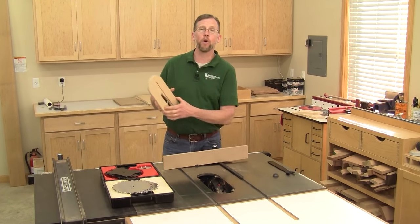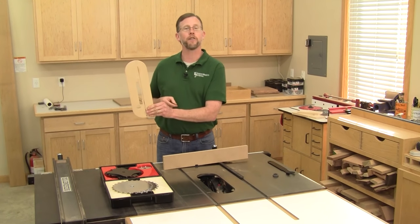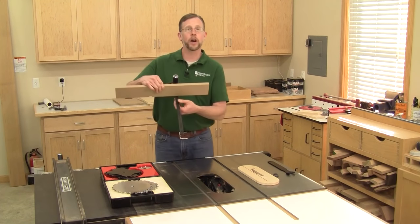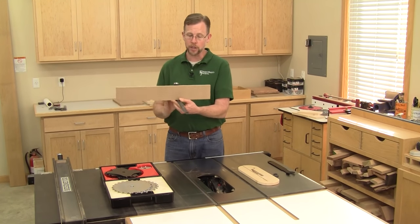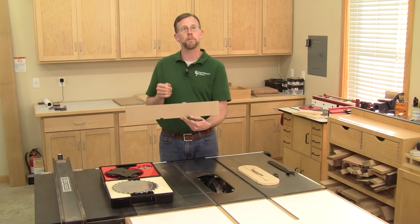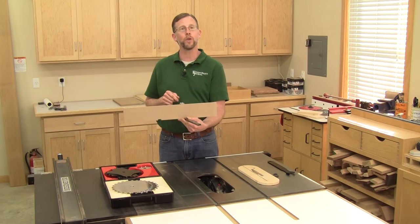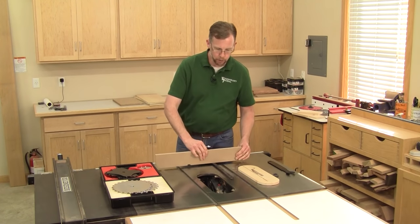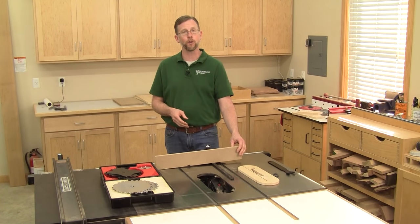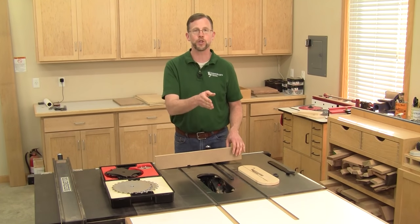You'll also need a throat plate for your table saw that has an opening wide enough for the dado you're cutting. You'll need your saw's miter gauge, and it's a good idea to attach a sacrificial fence to your miter gauge. That will back up the back edge of the cut to keep the blade from splintering out the wood, and it also provides more bearing support — helpful if you're dadoing along a bookcase side and pushing that through the blade.